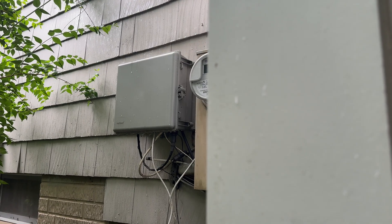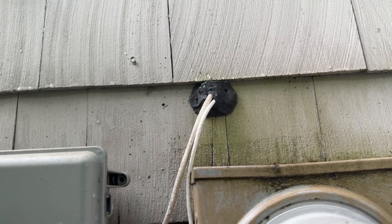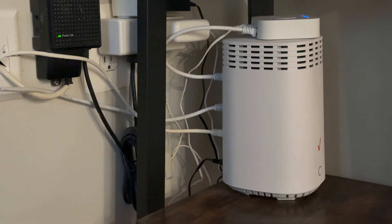Our optical network terminal, or ONT, is on the outside wall, and an ethernet cable just runs into the house and into the back of our Verizon router. It's very ugly, and we've always wanted to move it just to clean up this part of the house. Over the years, we started to see issues. Our live camera feeds were slow to load, and my wife's internet connection in her office had spotty connectivity.